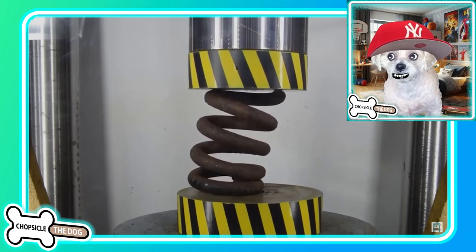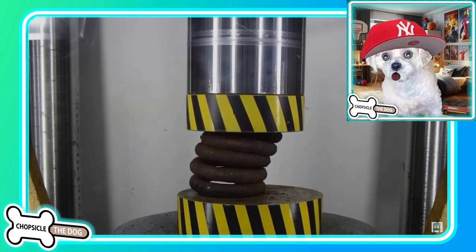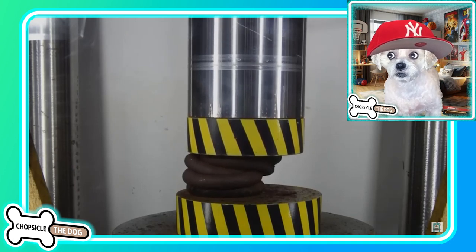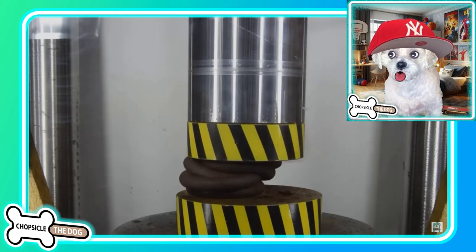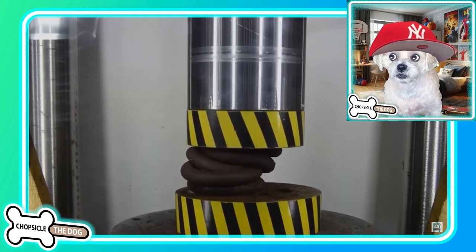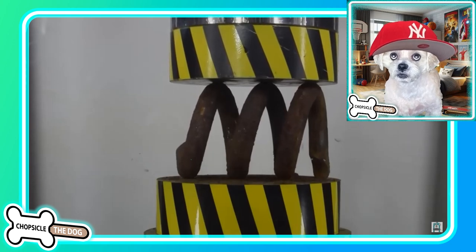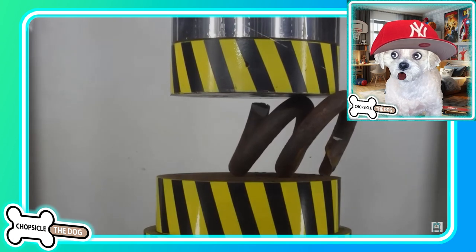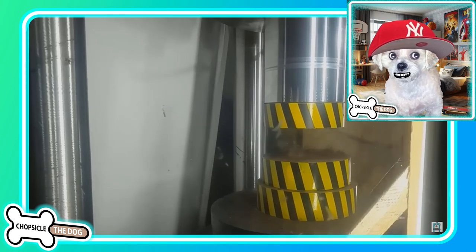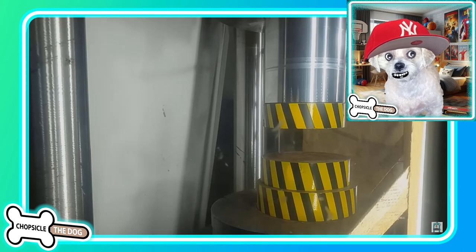So this is a big spring. This seems so dangerous — definitely do not try this at home. Not that you could — you probably don't have a giant hydraulic press. Oh, look at that — it's just turning over to the side. Looks like sausage links — like a big kielbasa Polish sausage. Oh my gosh, I can't believe it even lasts as long as it does. That is so much metal. I wonder what it takes to even make a big spring like that — it's got to be superheated and treated, kind of like a sword.